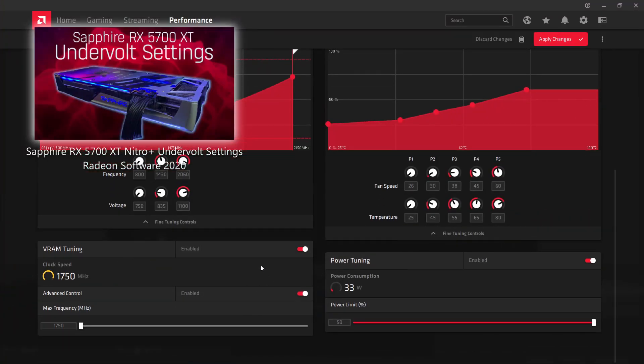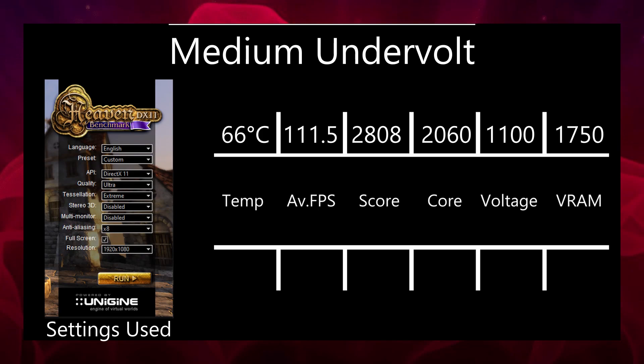We'll get started with the medium setting, because this is the one I'm going to be using. This is actually an updated version of the one from the last video — that one being 2060 MHz for the core frequency, 1100 mV for voltage, and 1750 MHz for the VRAM, which was untouched. I re-ran the benchmark for that in Heaven Benchmark and got a score of 2808, with a temperature of 66 degrees Celsius, an average FPS of 111.5, and a junction temperature of 75 to 80.